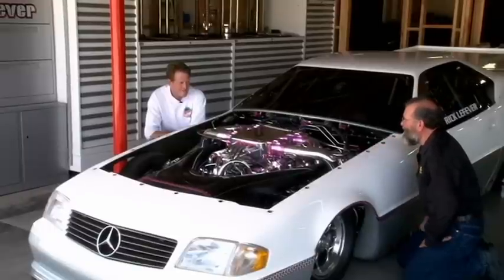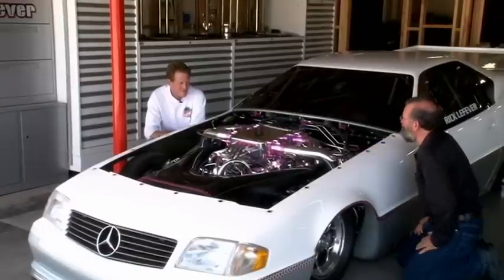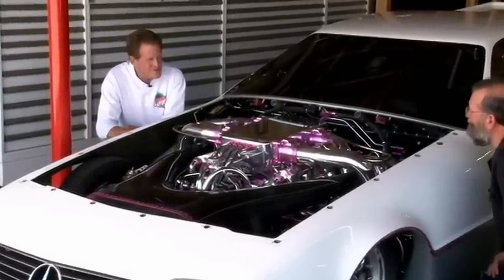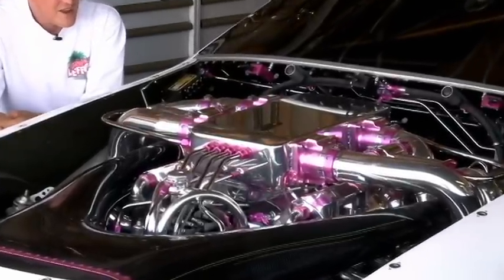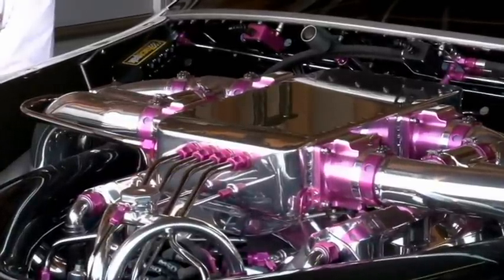This engine is phenomenal. I know that you've made most of the parts we're looking at, but what's underneath all of this? Well, it's loosely based on a big block Chevy. It's 526 cubic inches with four turbochargers on it, it runs on alcohol, and it makes approximately 3,000 horsepower. Show us some of the fabricated titanium parts you've made.